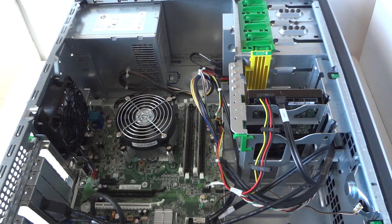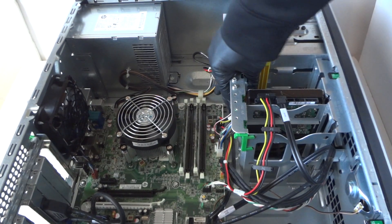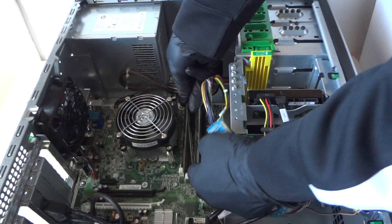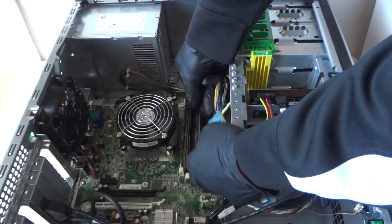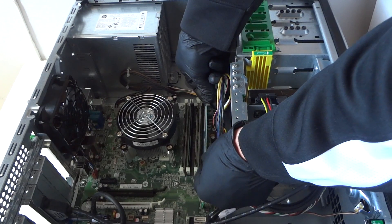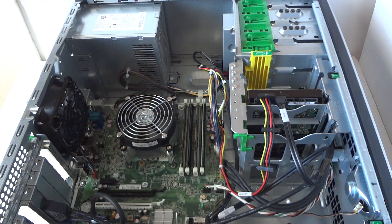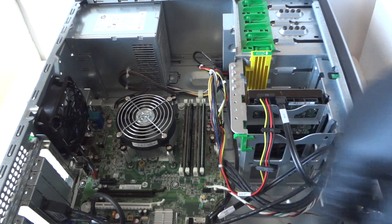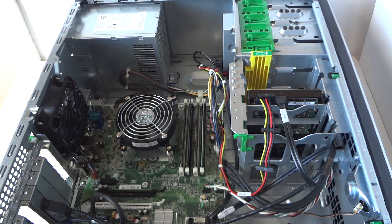First off, we're going to upgrade the memory. It's DDR3 1333 unbuffered memory. I like Kingston, Crucial, or Corsair — those are the top three brands. You're going to hear two clicks when the memory is installed properly. We're installing 4 gigs per slot for a total of 16 gigs maximum, which is what this motherboard supports.